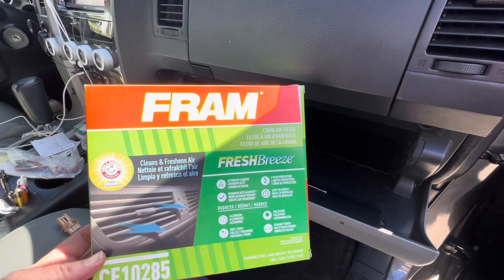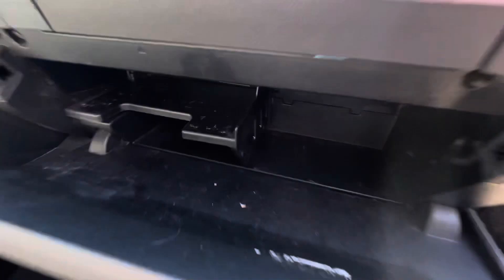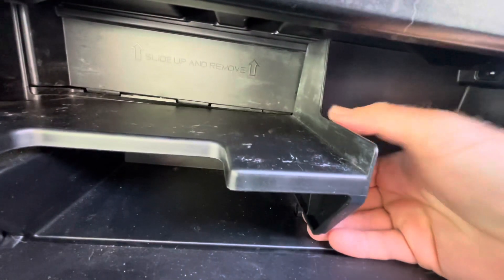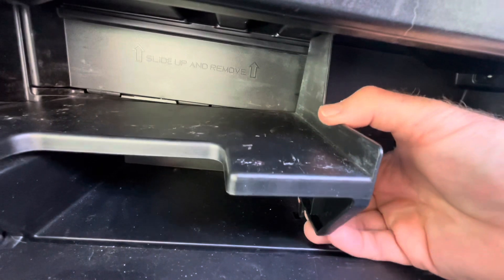You can go look in the description down below and I'll put this one right here for the Sequoia, but you can obviously just type in whatever vehicle you have. They're not very expensive at all, so it's not a big deal.